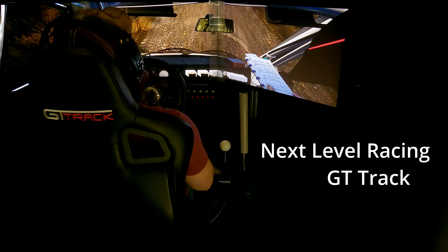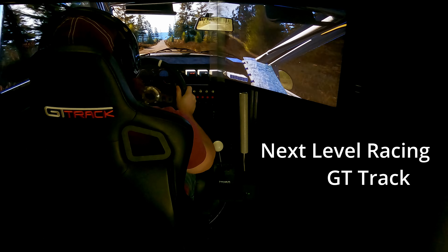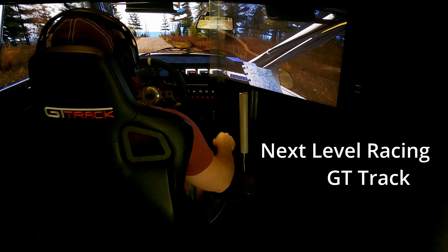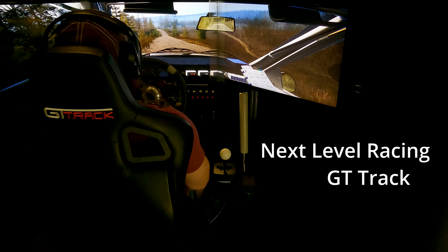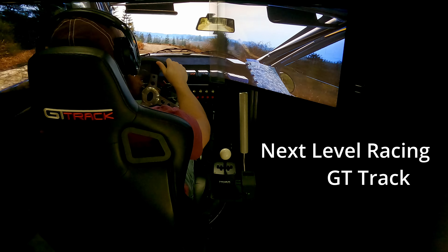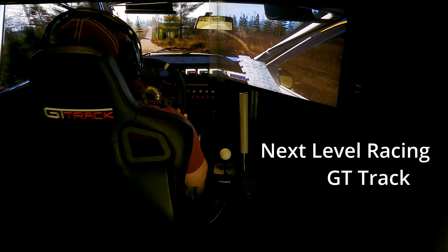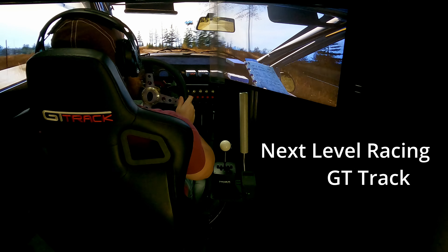The rig itself is the Next Level Racing GT track, and I have to say I am impressed that it can handle the DD2 and a load cell brake. I had originally purchased it for use with a belt drive wheel and non-load cell brake. When I first started sim racing, there were no ready-to-buy rigs and you just had to wing it. Now you can go to Next Level Racing's website and find a rig ready to ship within whatever price range you're at.